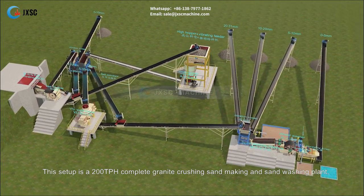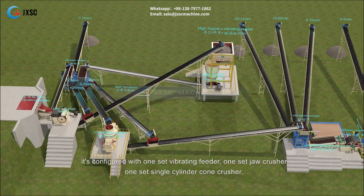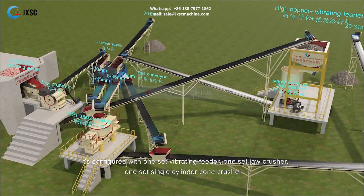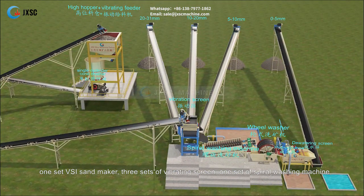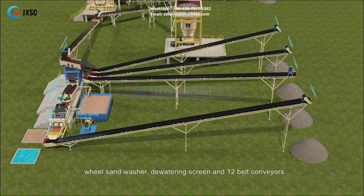This setup is a 200 tph complete granite crushing, sand making, and sand washing plant. It is configured with one set vibrating feeder, one set jaw crusher, one set single cylinder cone crusher, one set VSI sand maker, three sets of vibrating screen, one set of spiral washing machine, wheel sand washer, dewatering screen, and 12 belt conveyors.